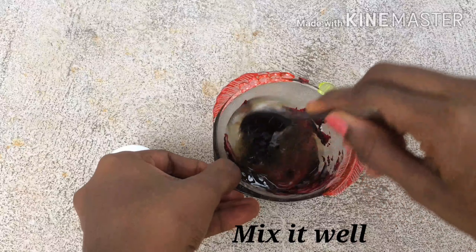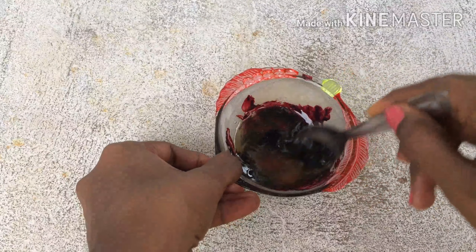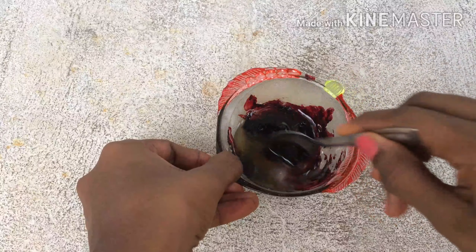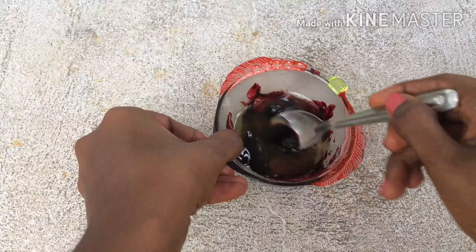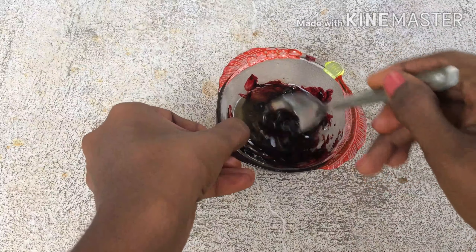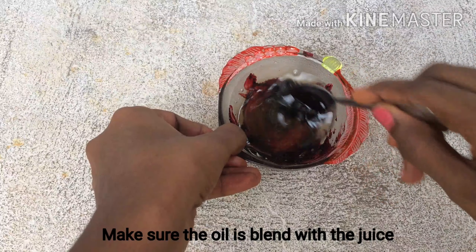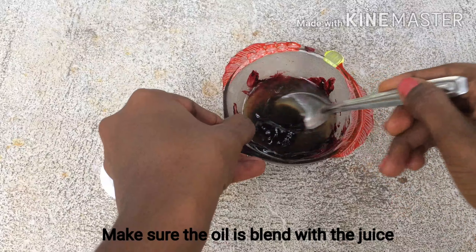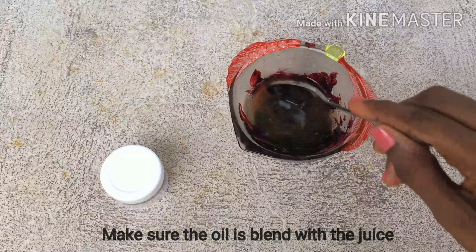Mix it well so that the oil and ghee blend with the beetroot juice. The oil and the juice are of different density, so you can use a spoon or a fork to mix them well.